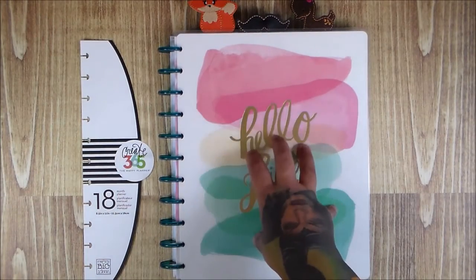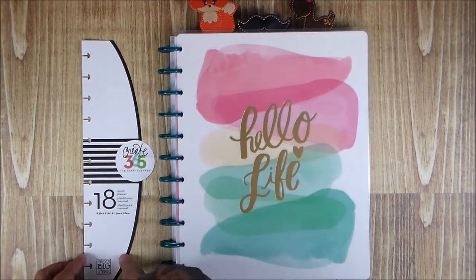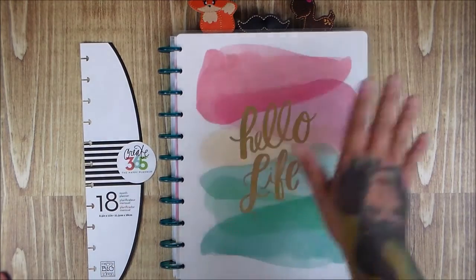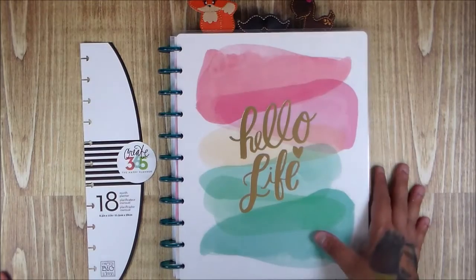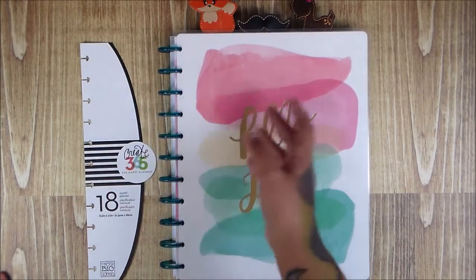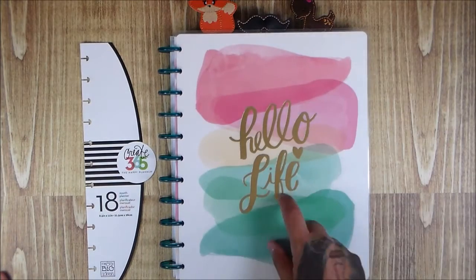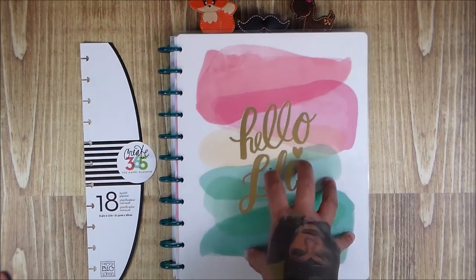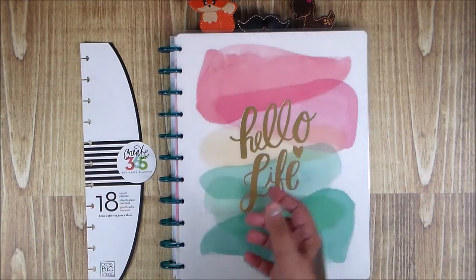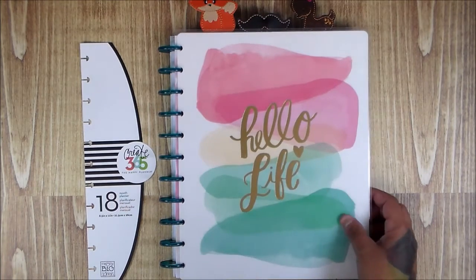I really wanted to give it a try, so I went to Michael's today with a 50% off coupon and got the Me and My Big Ideas Create 365 Happy Planner for $19 out the door — that's with our taxes at nine and a quarter percent. I wanted to start out with something and I ended up getting this one.